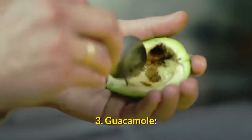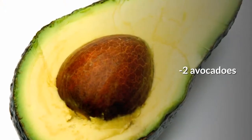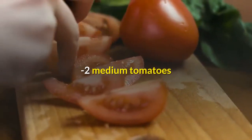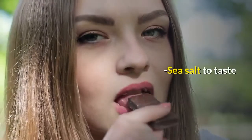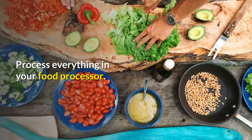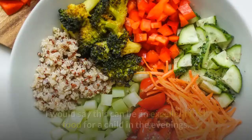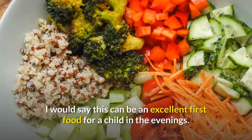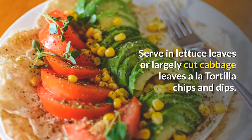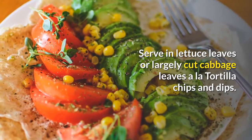Recipe 3: Guacamole. Ingredients: 2 avocados, 2 medium tomatoes, 1 and a half oranges, sea salt to taste, half a cup of water. Process everything in your food processor. This can be an excellent first food for a child in the evenings. Serve in lettuce leaves or largely cut cabbage leaves, like tortilla chips and dips.